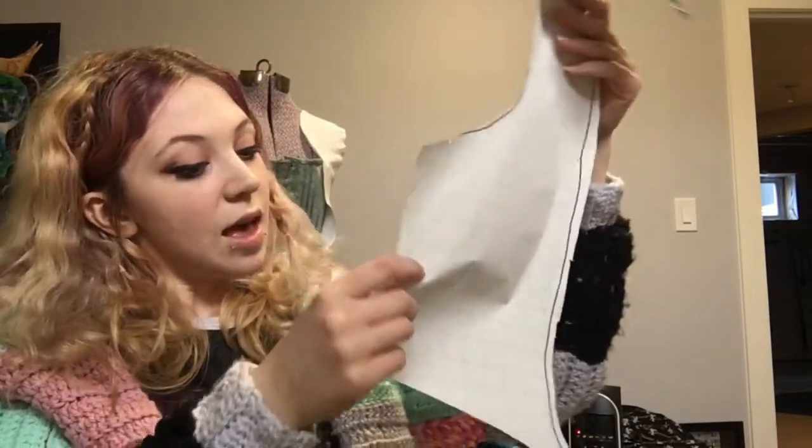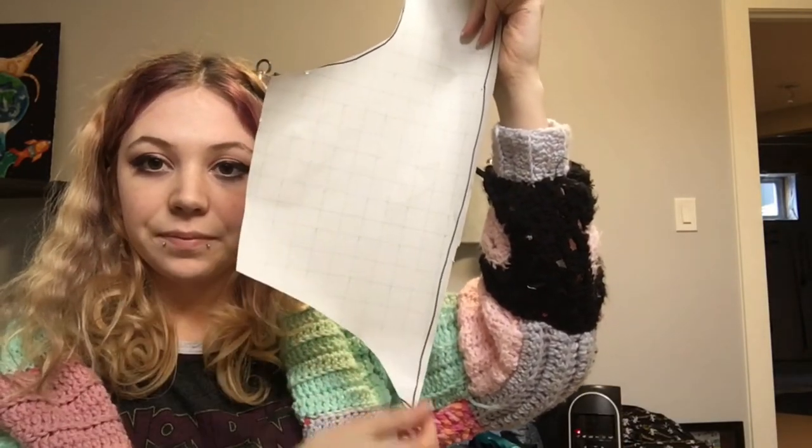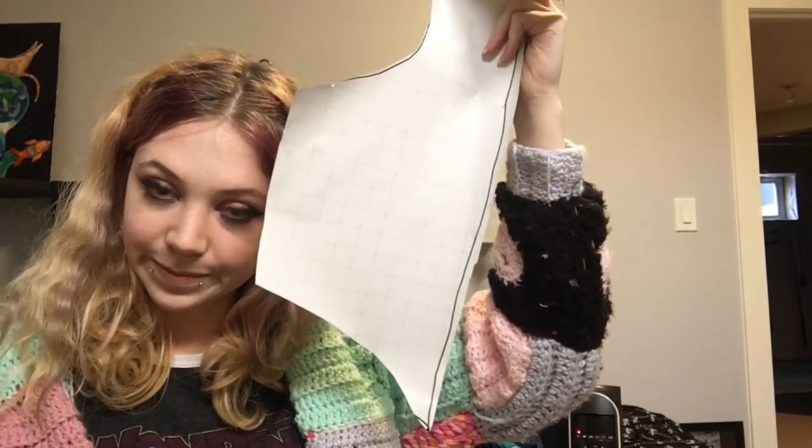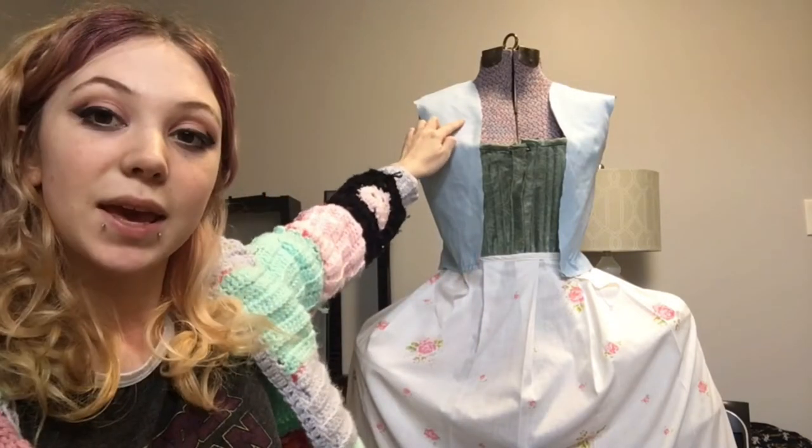Working on the overdress, the back piece is going to be a lot different, but the front piece we can continue using the piece we already made. The only difference I'm going to make is cutting off the bottom point, because that's where the dress will be connecting and there will be skirt there. I cut out and pinned on my two front pieces, making sure to give a little extra allowance so that it covers up the lining.